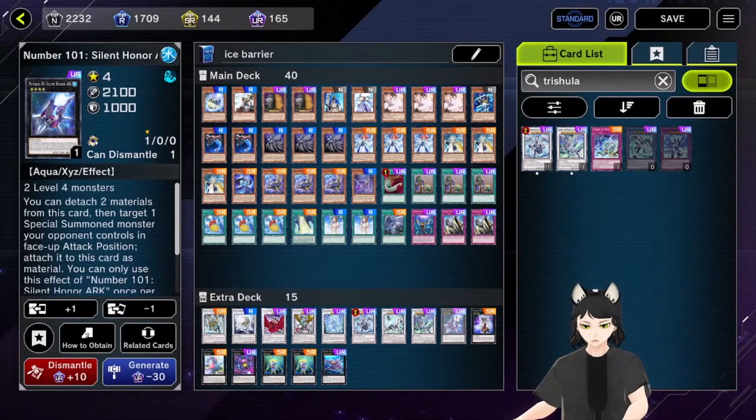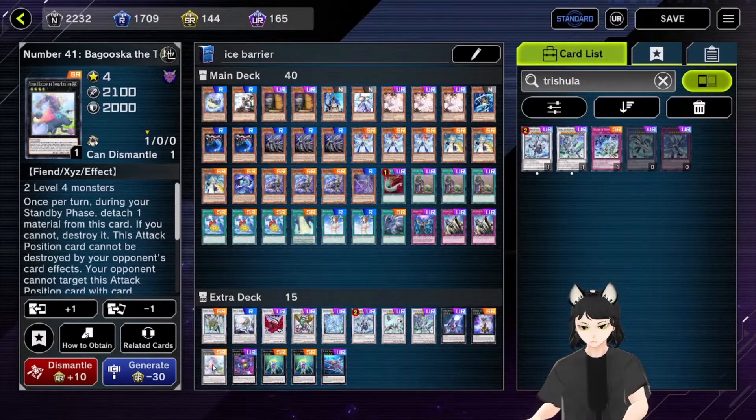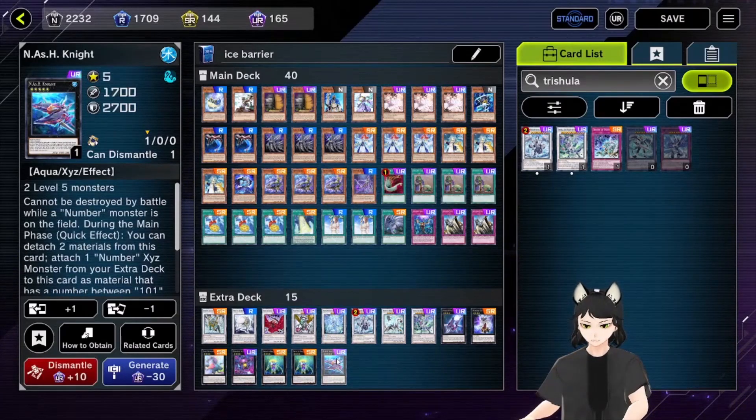For the Xyz monsters: one Number 101 Silent Honor ARK, one Number 103, and it is used as material for another Xyz. One Number 41, one Number 4 Stealth Kragen, two Stealth Kragen Spawns for its effect, and one Gnash Knight as a level five Xyz.